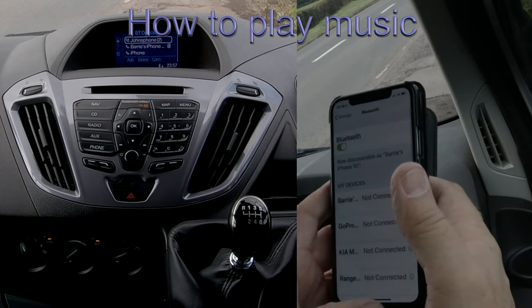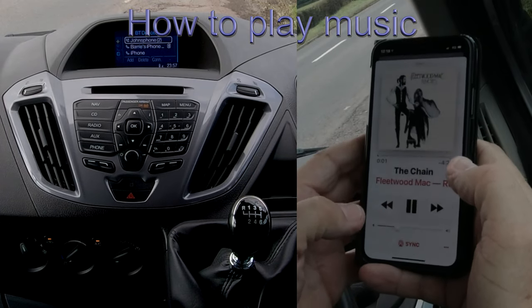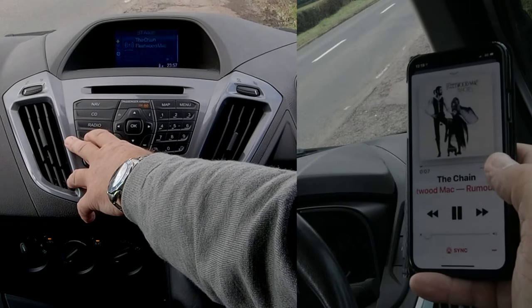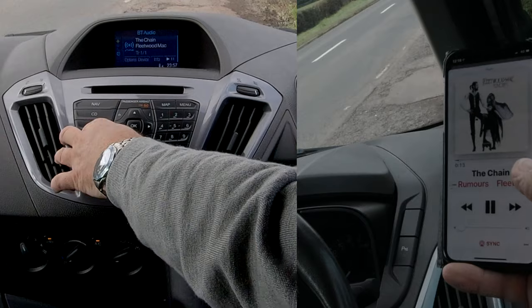Another great thing — if we go to music, you'll see the chain there. Click the chain on, turn it down, and then go to auxiliary. On the first press of auxiliary, it's come up: the chain, Fleetwood Mac — that's the one.